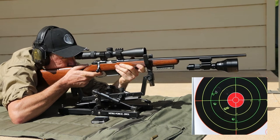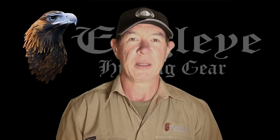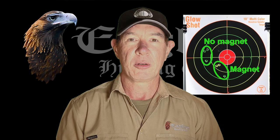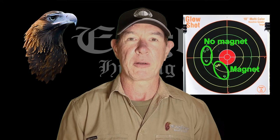So we haven't really lost accuracy as such, we've just changed where the group's going. Obviously there's been an effect on the harmonics of the barrel — not enough to really throw its accuracy away — but enough to mean you might have to re-sight if you're going to shoot with something mounted to the barrel like this.